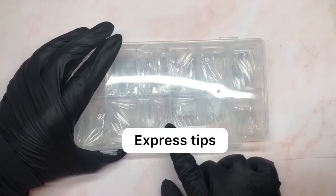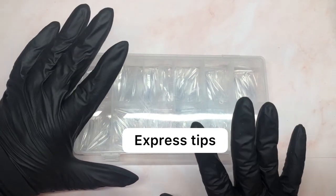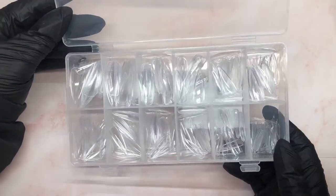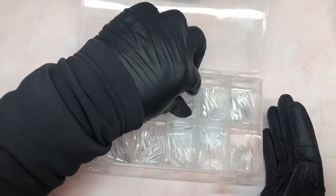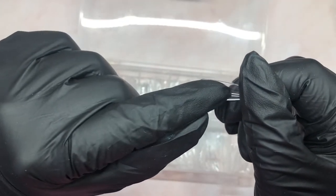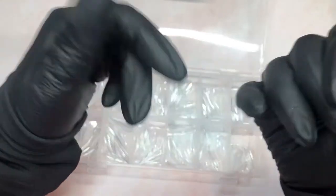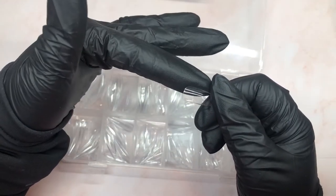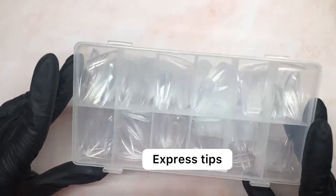I've been calling them Gel X, but I've actually changed that name because although you achieve the same results, these are two different techniques. This is no more than full cover tips that you use to create gel extensions. These are just normal full cover tips I bought from Amazon — you etch them, basically remove the shine from the inside, apply your builder gel, cure it onto your nail, and you have a super quick extension. Hence why I'm calling them 'express tips.' A couple of things I want to show you to help with this process.